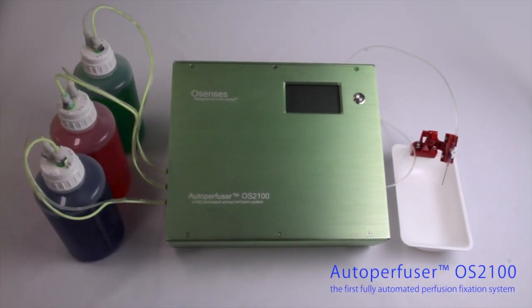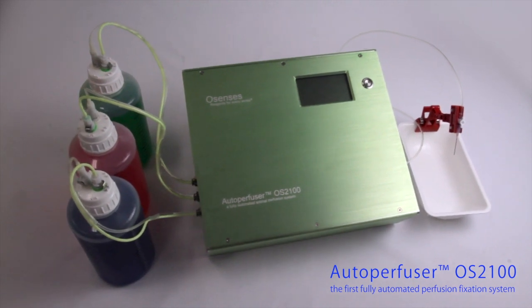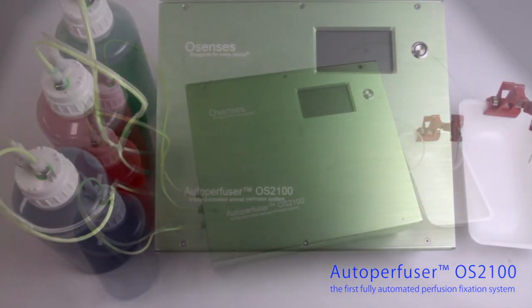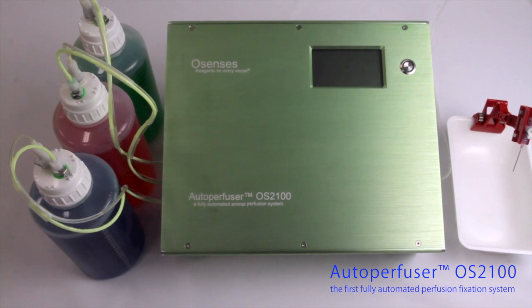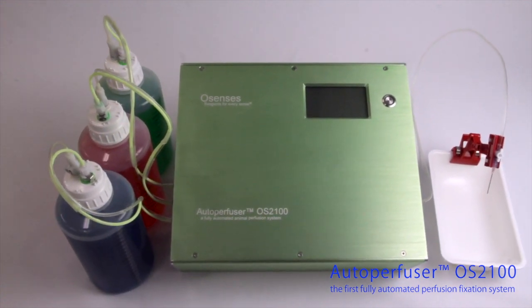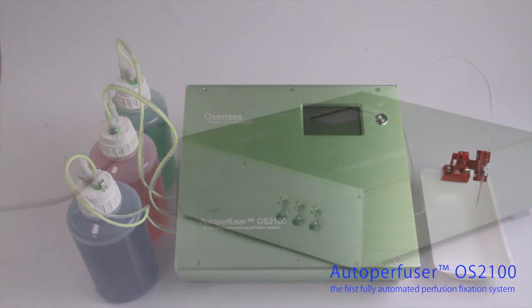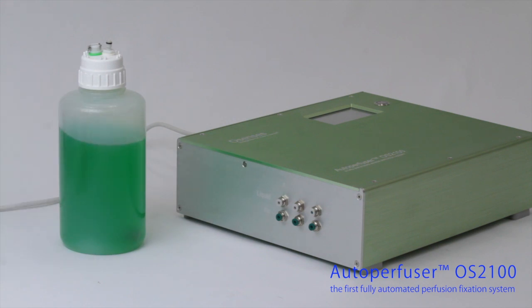The Osensis Autoperfuser is new and unique, and has been engineered to precisely address these problems. It is the only fully automated animal perfusion fixation system available, and it allows the pressure, volume, and duration of the perfusion to be programmed. The Autoperfuser is equipped with three inlet bottles that can be individually programmed.